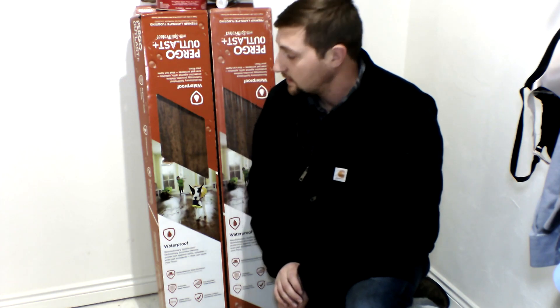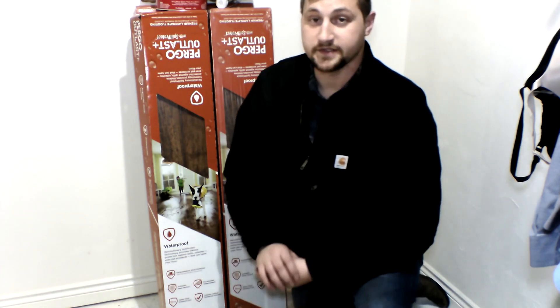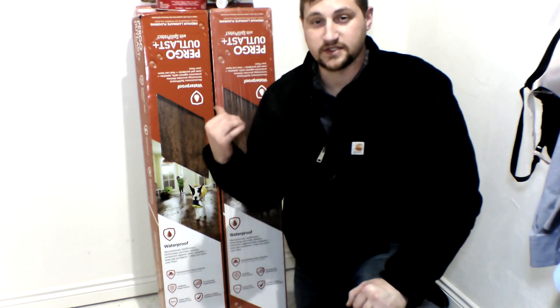This is the flooring my wife picked out — it's the Virgo Outlast. I don't even know what color it is; she just wanted this color. You can always talk to an employee and try to get yourself a discount, especially if the material has already been opened. Odds are they'll knock a little money off. I bought this stuff from Home Depot and they knocked off some money because the packages were already open — I didn't have to pay full price for all of them.